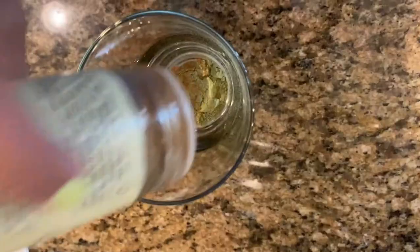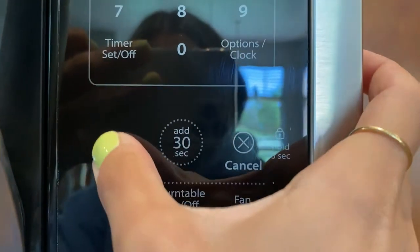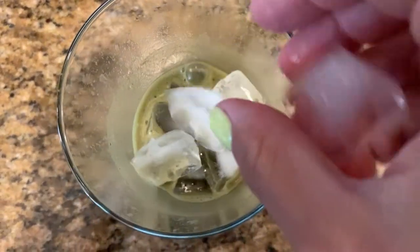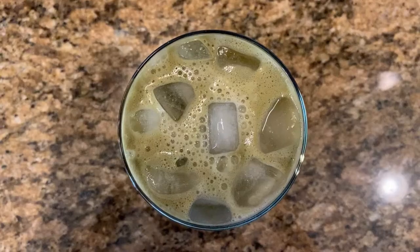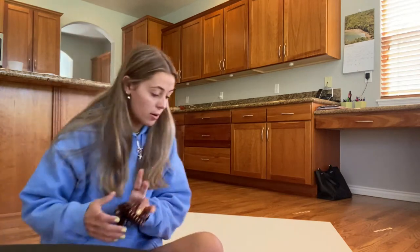Before we get any further I need a matcha or I'm gonna fall asleep. Okay, now we can start. I'm going to begin by coating the whole canvas in just one layer of white paint.